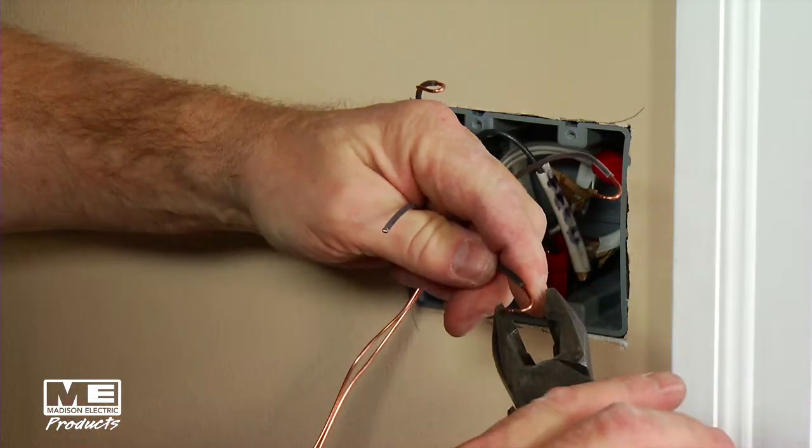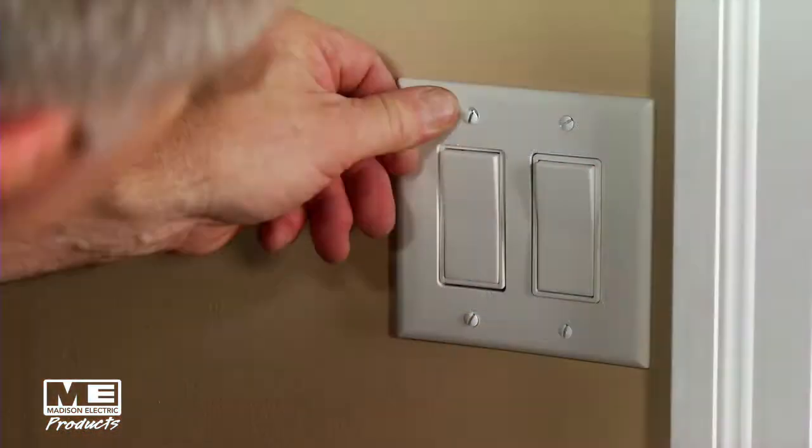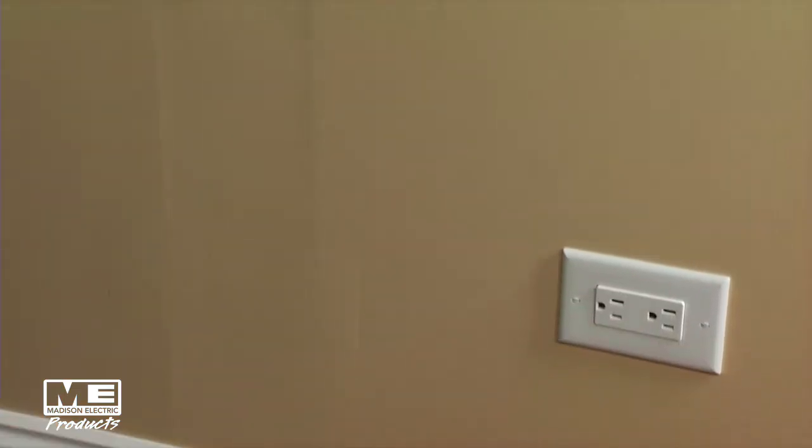Generally, before the contractor puts in low voltage outlets, we do the line voltage outlets first. That's really your switches and your duplex receptacles, things like that. Then we walk through the home with the homeowner and we ask where do you want to put your TV? Where do you want to put your computers?